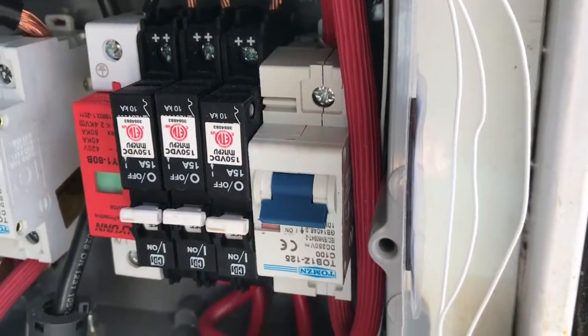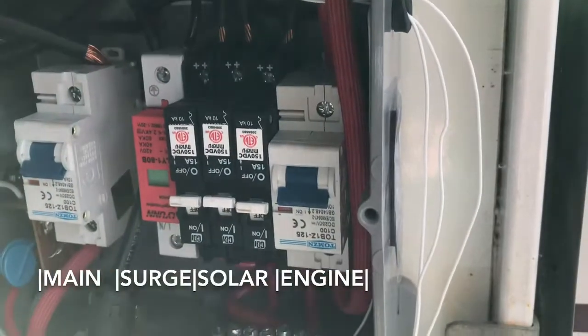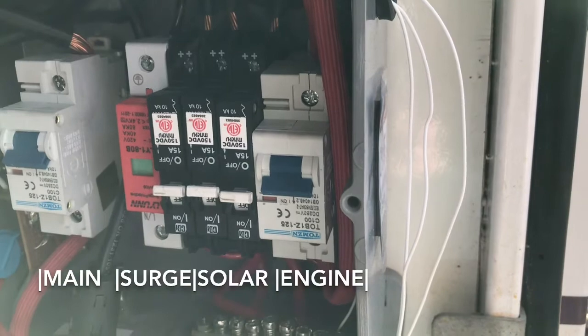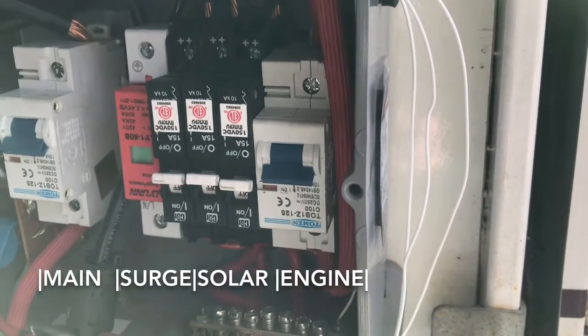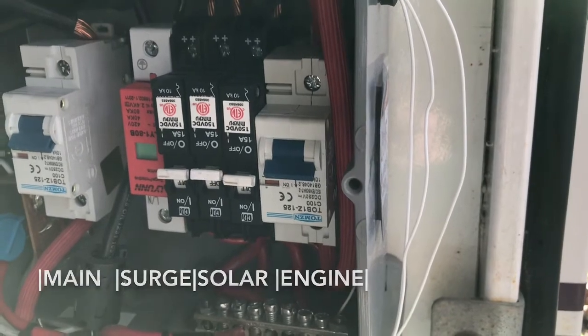This breaker connects the engine battery with the coach battery, so I can keep the engine battery topped off. In an emergency situation the engine battery can also run the coach.